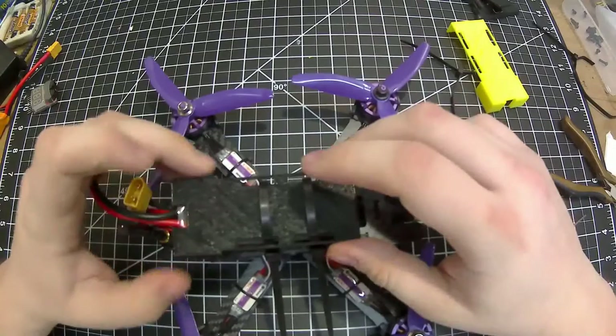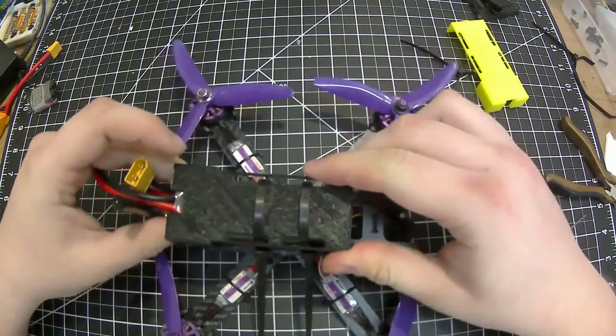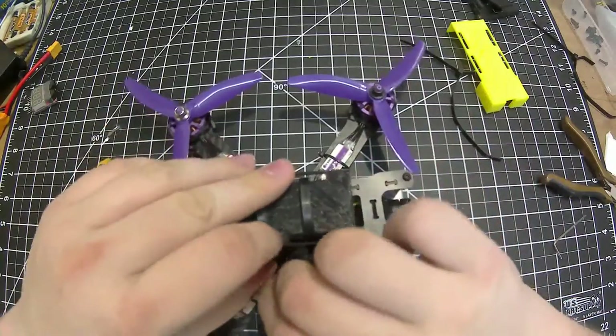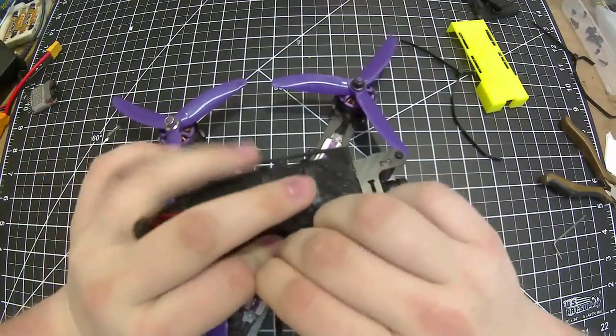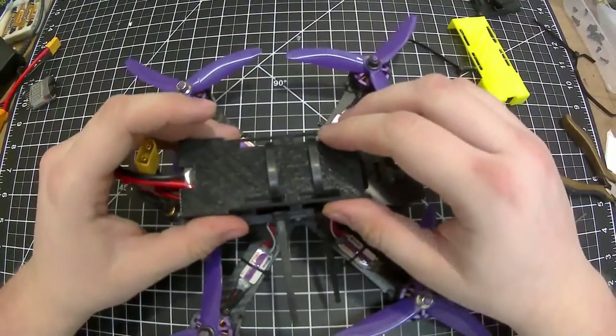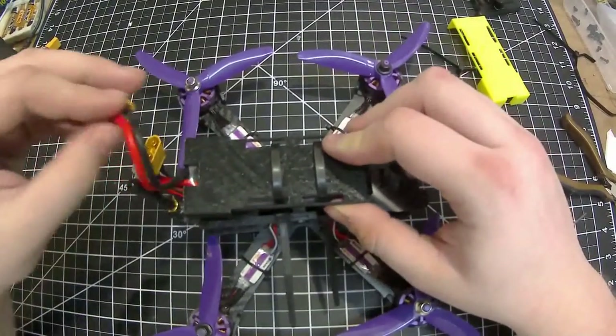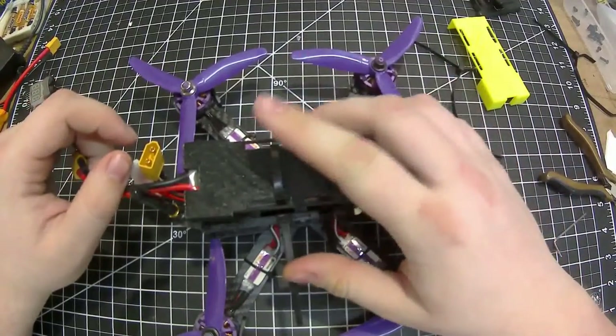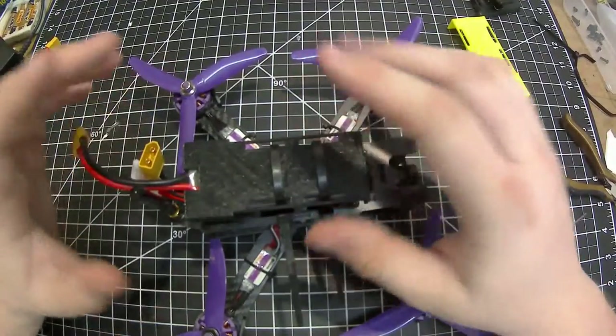I specifically designed this battery protector for this battery, so depending on which battery you're using it may not work, but I'll still post a link to it on Thingiverse. I will be testing it with the battery straps once they arrive, and if it needs any further changes I'll update it.